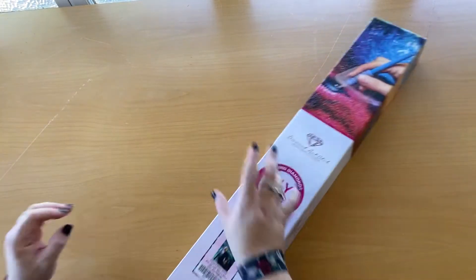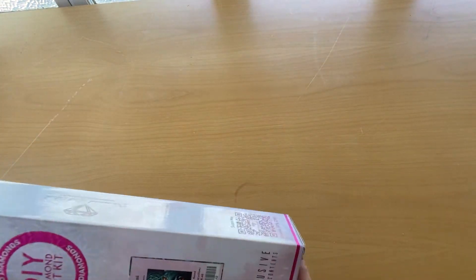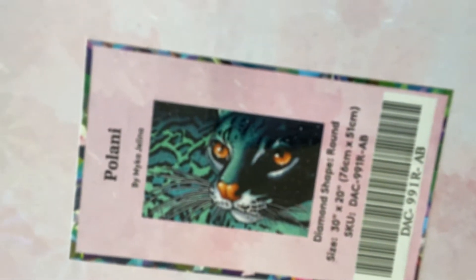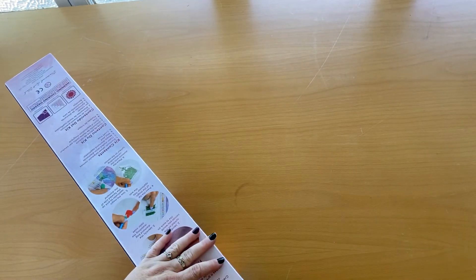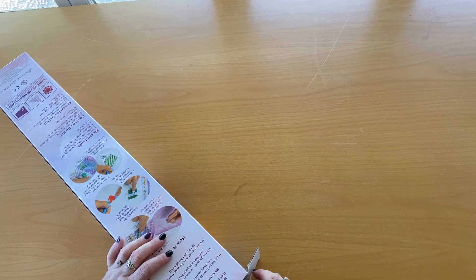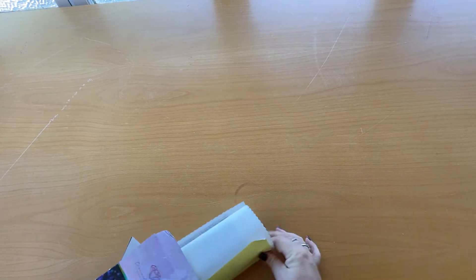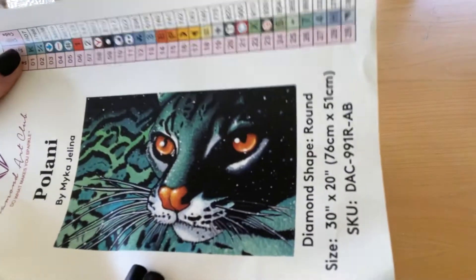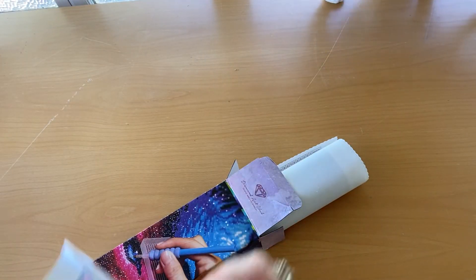All right, the second one is Polani, and Polani is by Myka Jelena. It is not her usual big-eyed girls style — I'm pretty sure she's the one that does the big-eyed girls — but it's not her usual style. I do like her usual style. We've got the sticker, little sticker.